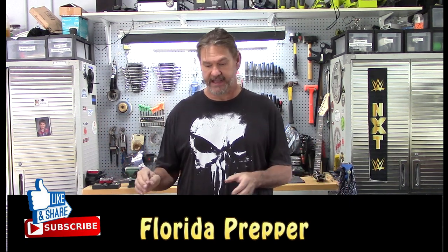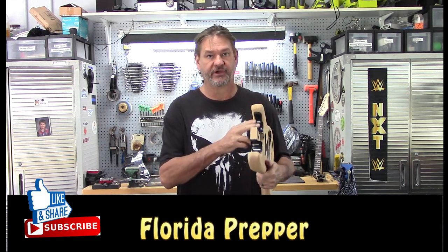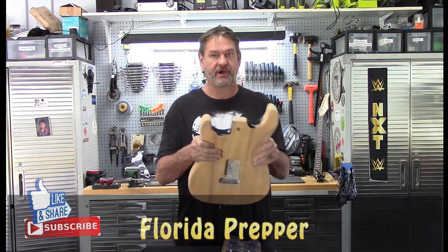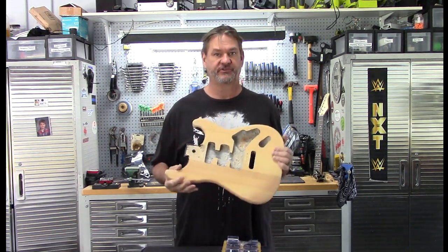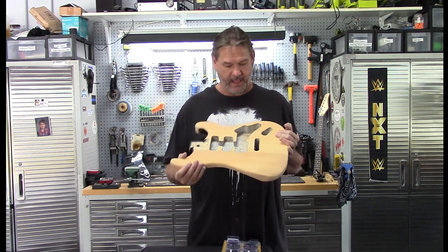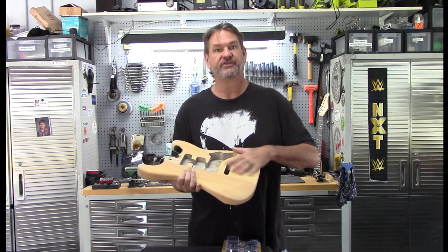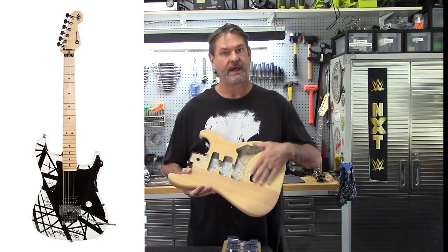This is going to be a quick video today. It's just about how to get the paint out of the horns of your guitar body — I'm just calling these the horns. This is a very cheap strat, probably a Japanese strat body. I'm going to convert this into my new project, which is one of the EVH Frankensteins, the white and black one.